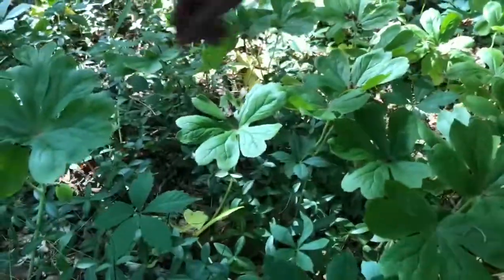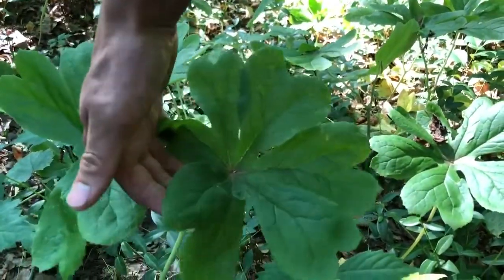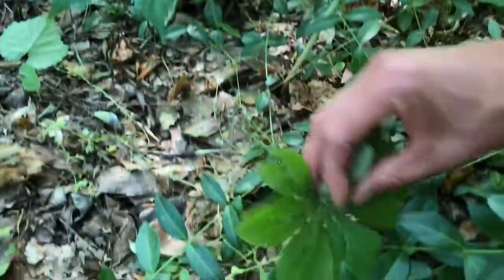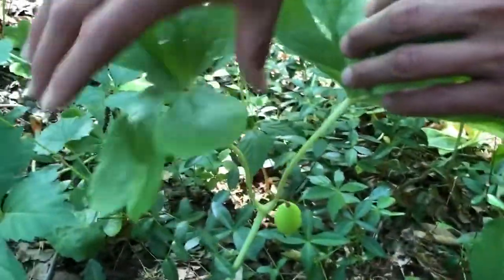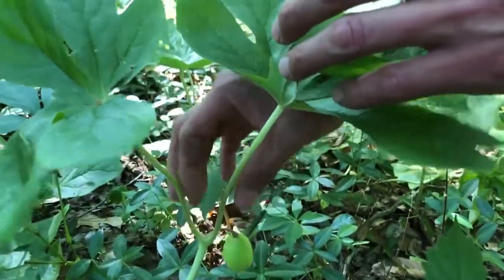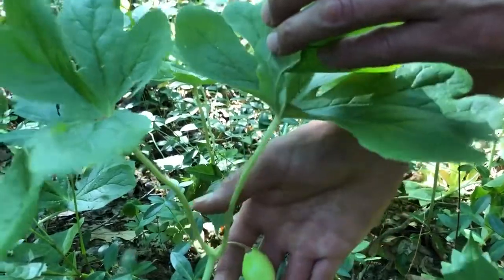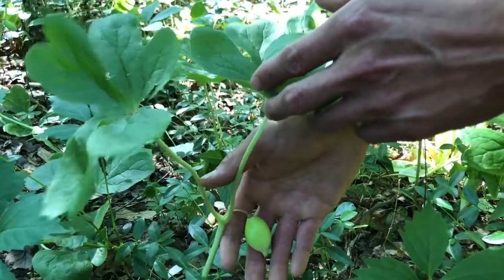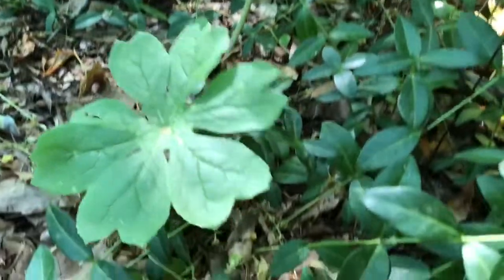This is called a palmate leaf, and the May apple has either five to six lobes. The males are single — they have only one leaf — while the females have two leaves, and the fruit comes out right in between the two, from the female. The females put out one to two flowers, and the male does too, but no fruit.